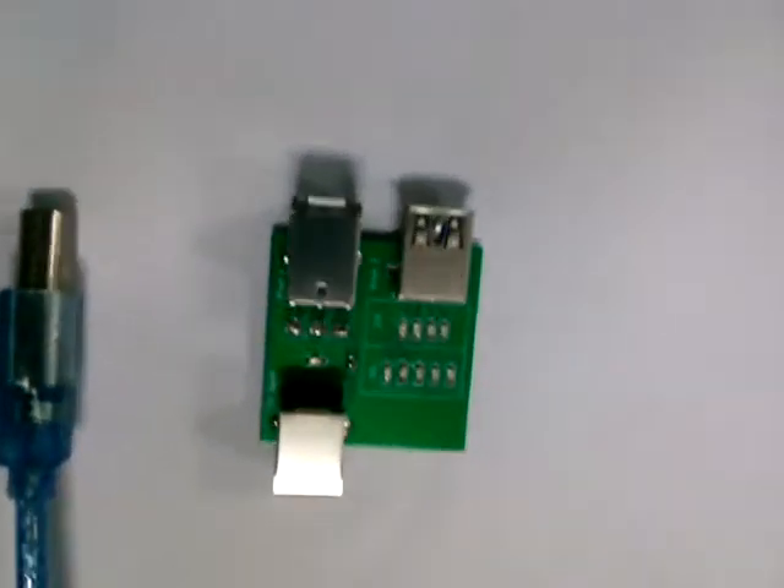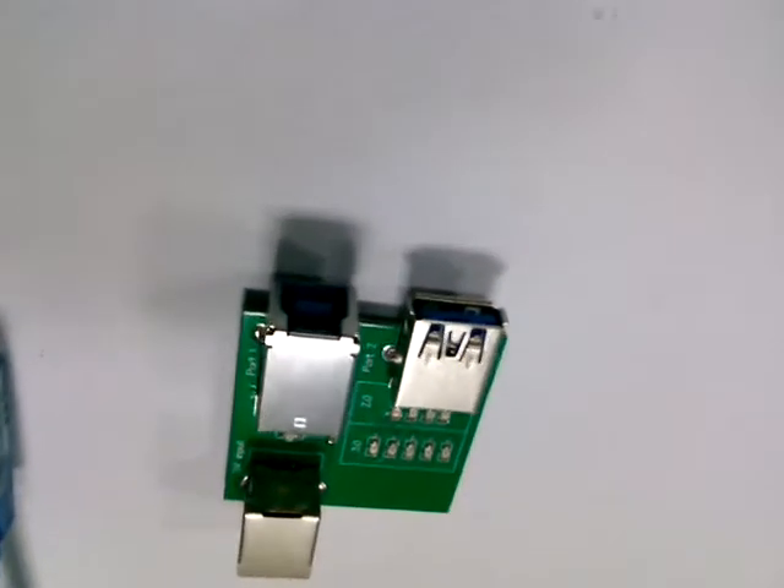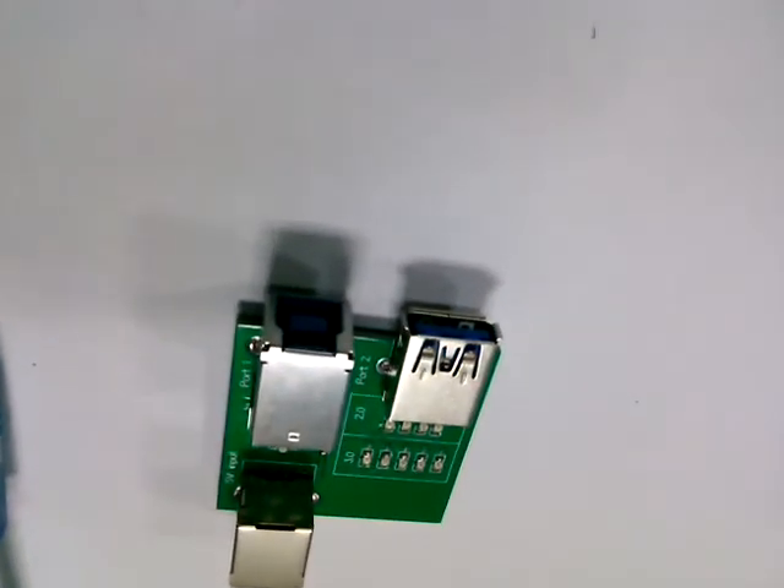In the meantime, the USB 3.0 cable test is also complete.